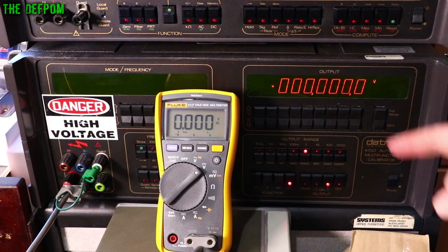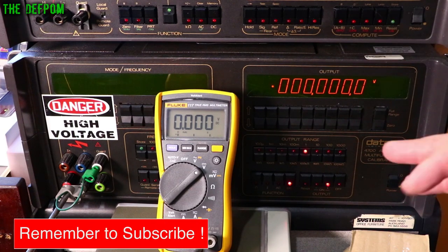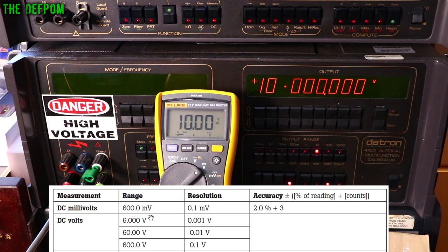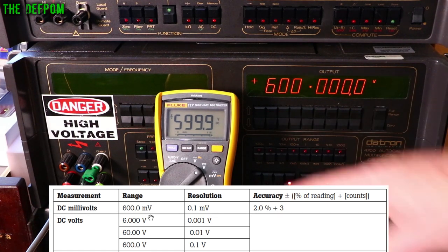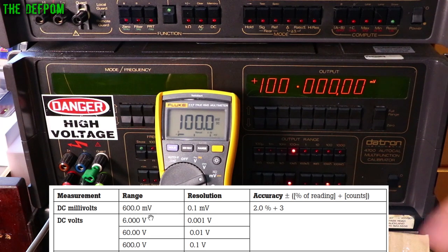Here at the calibrator, I'll do DC volts first. At 1 volt — perfect. 1 mV — perfect. 10 mV — perfect. 10 volts — perfect. 100 volts — perfect. 500 volts is one count out. The maximum is 600 volts and that's one count out. Can't complain about that.